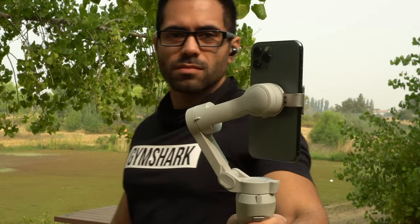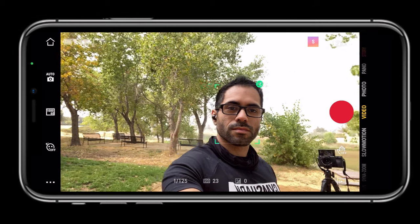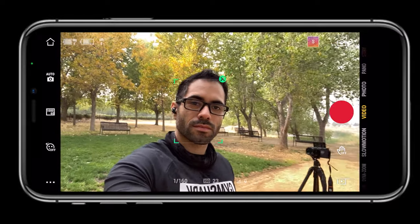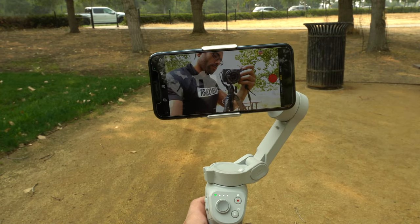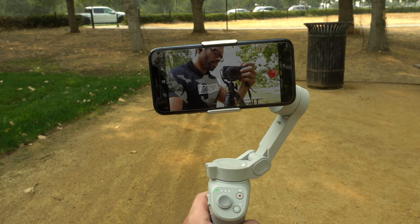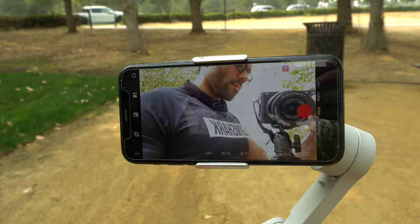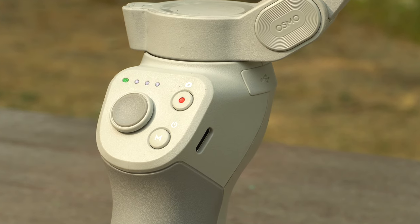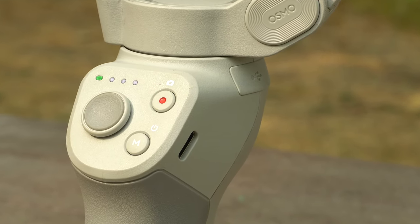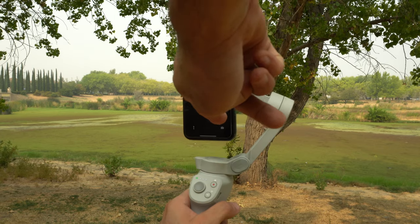A quick tap of the trigger will start Active Track 3.0 on any subject in the frame; tap again to exit. A double press re-centers the gimbal, and a triple tap switches cameras from front to back. Press and hold enters Sport Mode for faster gimbal response — perfect for high-intensity motion like sprinting. There's a USB-C port for charging the gimbal, and a USB port for charging the phone.